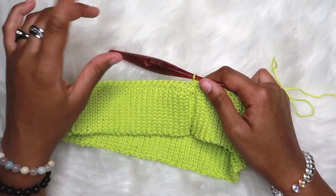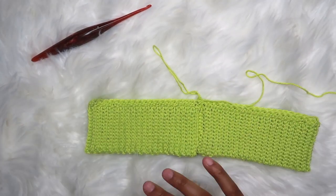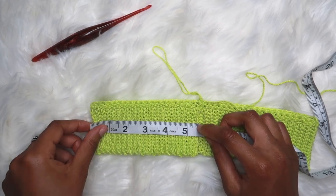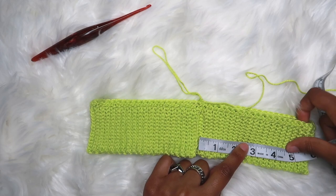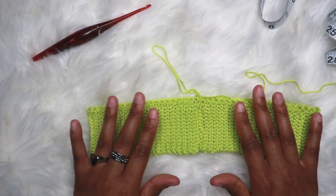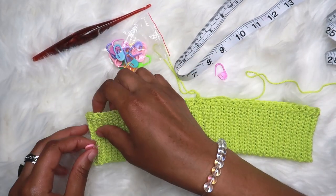Chain one and turn after every single row now that we're working in rounds. Now we're going to put our waistband together and get it as even as possible. I like to use my tape measure to get an accurate measurement. Start from inside the seam and place a stitch marker on one side, then go to the other side and place another stitch marker. Find an equal amount on each side — you can also just eyeball it unless you're trying to line the seam up perfectly in the back.